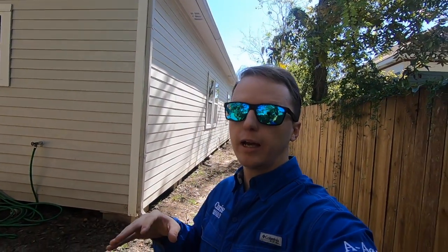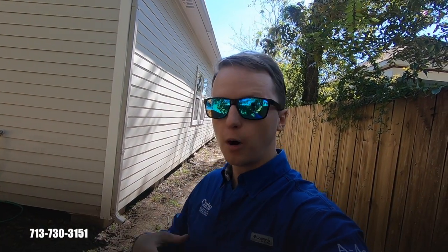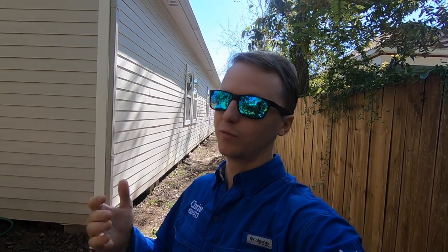That's some really good advice with Chris with A-Action. If y'all have any questions about home inspections, please give me a call. I'm always sitting by the phone, and also leave a comment. That's the best way I can get out there — if you leave comments and share my videos. Thank you. Bye.